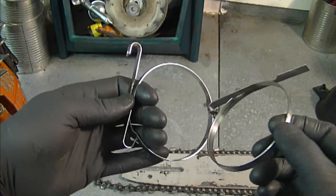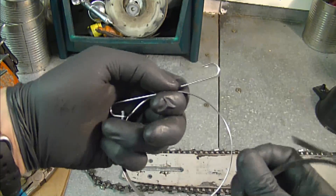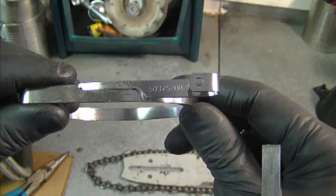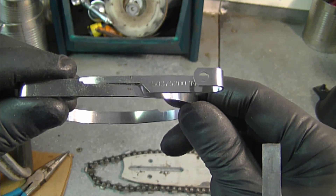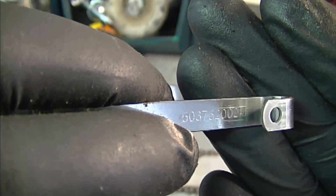Here's the old band compared to the new one. You can see that it's missing the loop on the broken one — this is what your new one will look like. The part number is 503752002N, and there's a part number right on the band itself.